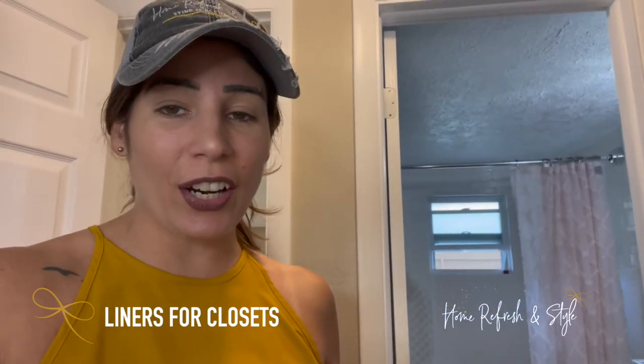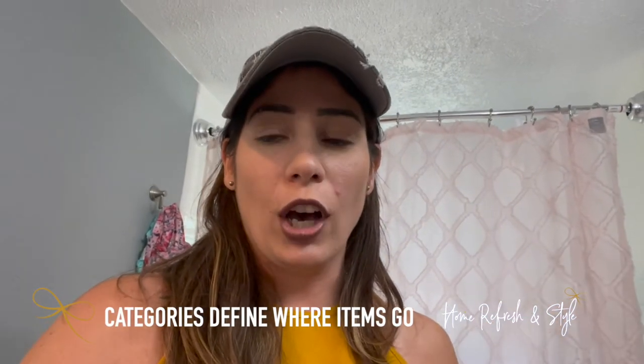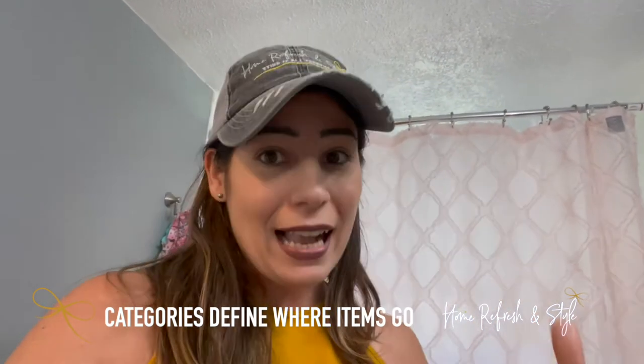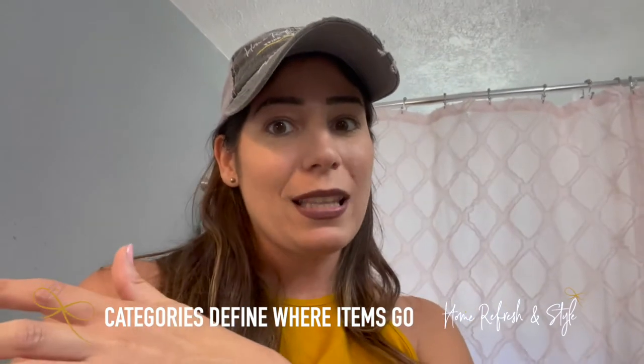We have this closet clear with super cute pineapple liners — we're cutting these to line the shelves, which makes it easier to clean and keeps things from sliding. Organizing tip: just like the kitchen, put stuff you use daily or weekly lower and more accessible. Stuff used a few times a year goes on the top shelf. In her case, we have blankets, back stock, and bathroom items. We want to consolidate all back stock that was split between the bathroom sink and both closets into one place.